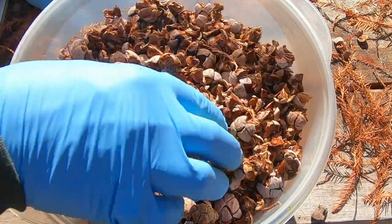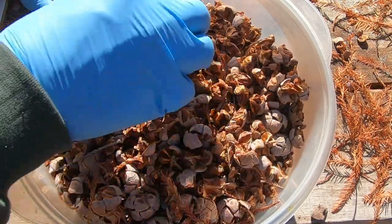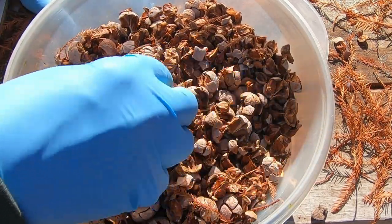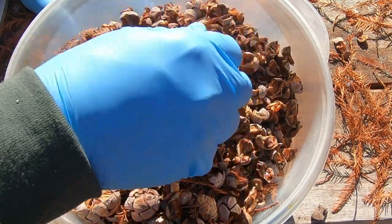So that's basically what I'm going to do. I'm going to take these and spread them out on a cookie sheet or something like that and just let them dry for a couple days. Then we'll come back and separate the seeds out and store them.